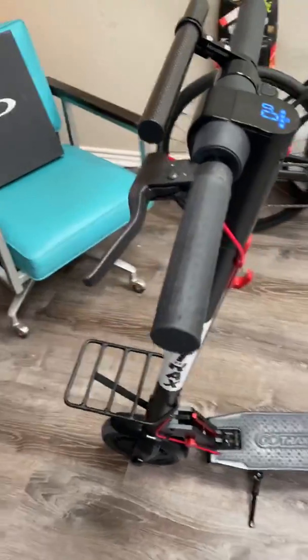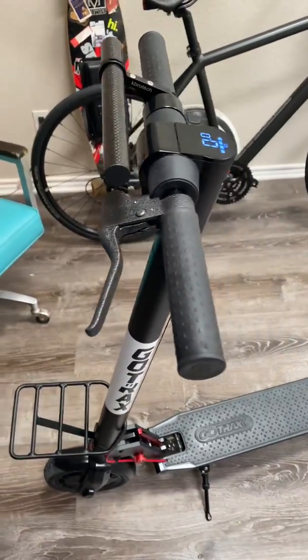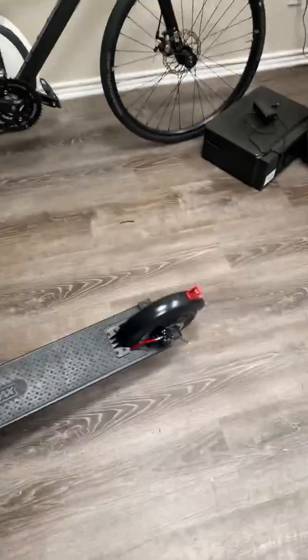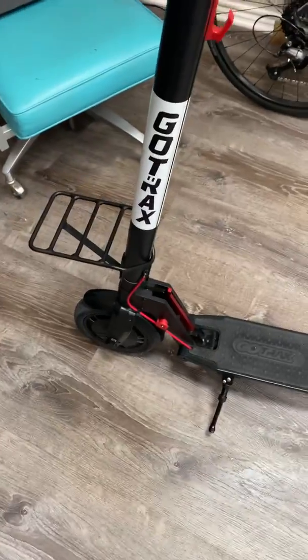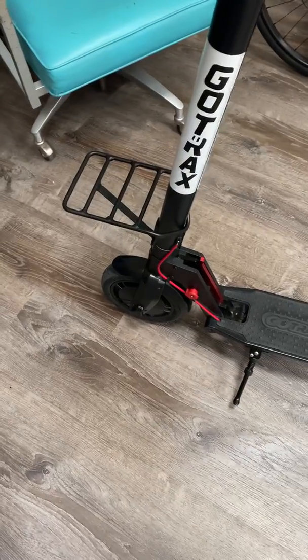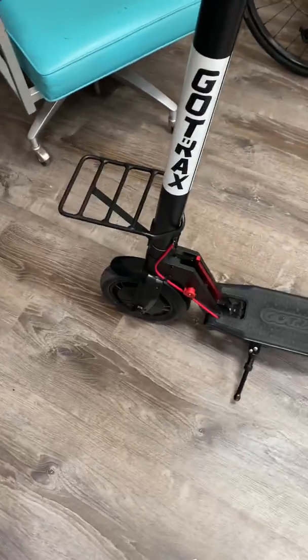This is a GoTrax GXL V2 — pretty nice little scooter, got a good deal on it. I'll give you the stats real quick: 250-watt motor, 500-watt max. They say 430 max, but I imagine this can go to 500.